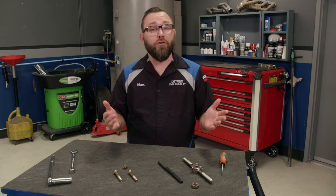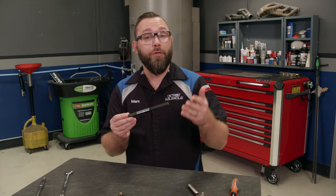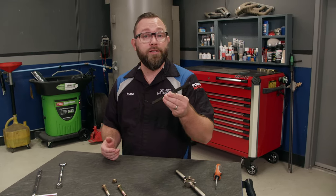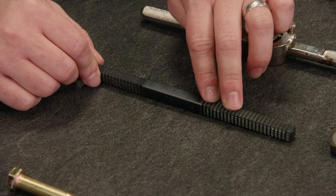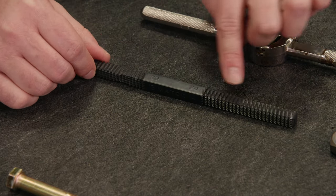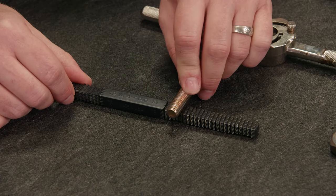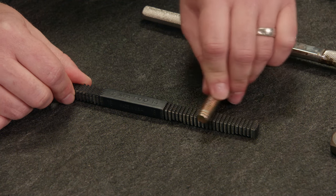There are a couple of different tools you can use to fix those, and the first one we're going to talk about is this thread file, or thread restoring file. You may recognize this from your dad's or your pawpaw's toolbox. What's cool about this tool is it has eight different sizes of thread pitch on it, everything from 11 up to 24, which is really fine. We need 14 for this particular bolt, and as you can see, the bolt just sits right in there and it'll cut those flat spots off the threads.